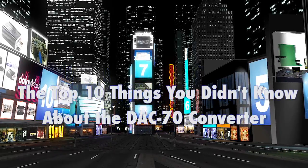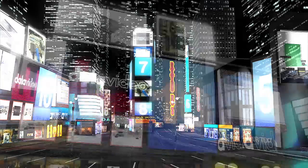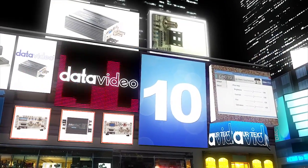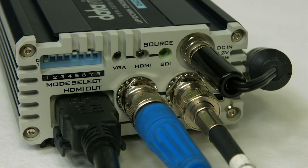Datavideo presents the top 10 things you didn't know about the Datavideo DAC70 converter. Number 10: it can be used as a distribution amplifier. The HDMI output and both SDI outputs are all active at the same time.